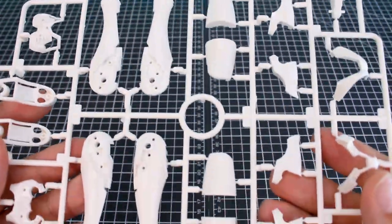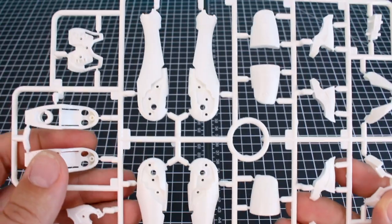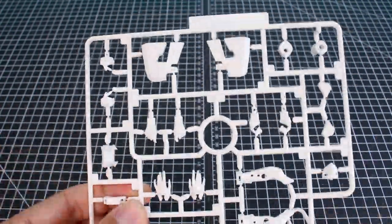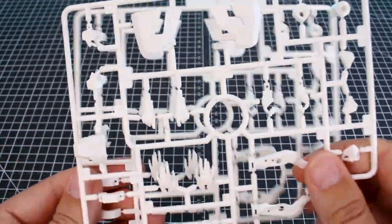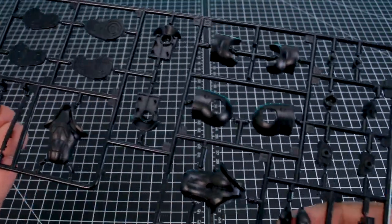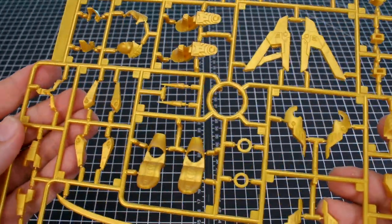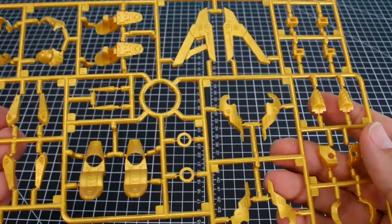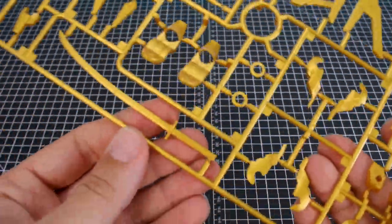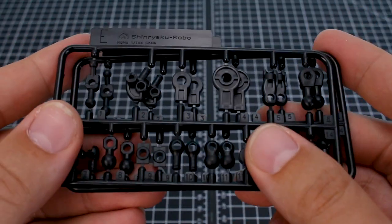Let's check out the runners. Here's Runner A, which is in a warm white color. I can already tell by the size of some of these pieces that the kit is going to be larger than I was expecting. Here's Runner B for more pieces in that warm white — we've got two of these. Runner C is in black for the joint parts and any black parts on the kit. Runner D is in a really nice molded gold — a very deep gold color that looks really good, and there's our sword piece on there as well. Runner E is just our polycaps in black, and we've got two of the E runner.